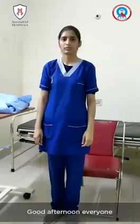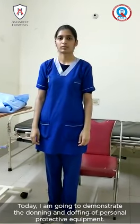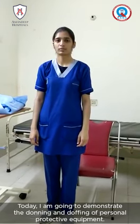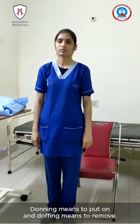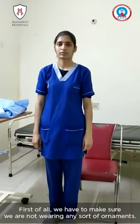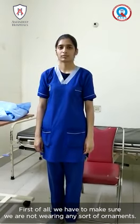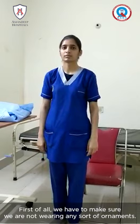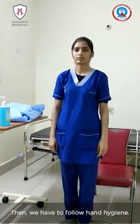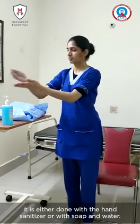Good afternoon everyone. Today I'm going to demonstrate donning and doffing of personal protective equipment. Donning means to put on and doffing means to remove. First of all, we have to make sure that we are not wearing any sort of ornaments. Then we have to follow hand hygiene, either with the hand rub or with soap and water.